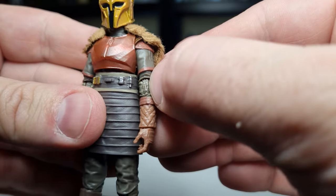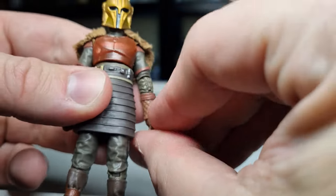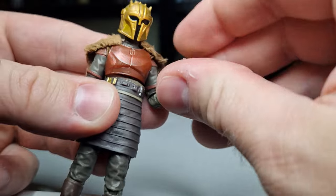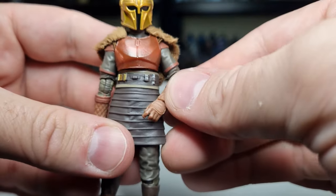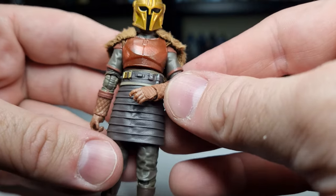On mine there is a little bit of extra gummy paint just on the elbow joint, but it hasn't restricted any movement — maybe it'll just break off at some point. Even then it's not a big deal. You can just bend the elbow up like that and display her like so.